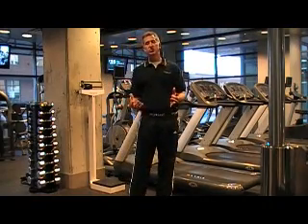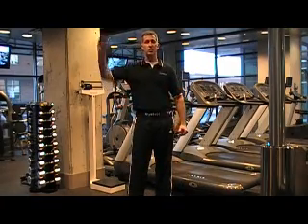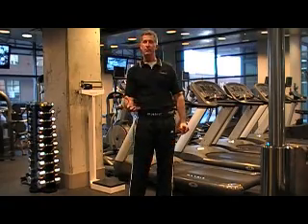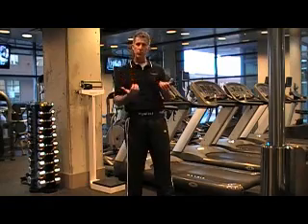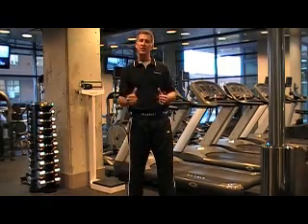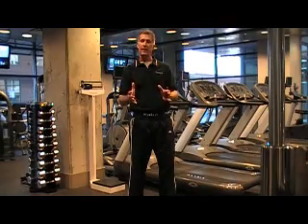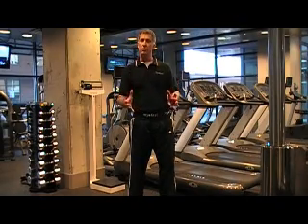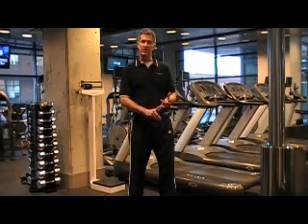Most coaches do use certain modalities to measure height of jump — for example, a vertex for a jump and reach — which the science has shown does correlate with power. But what we're really looking to do here is peel a few more layers back and understand what are the performance characteristics that generate that height of jump: the two components of power, force of movement and speed of movement.